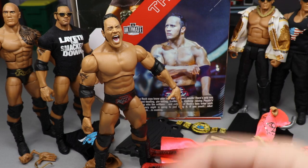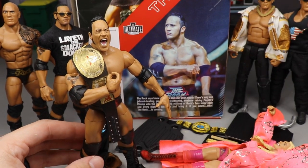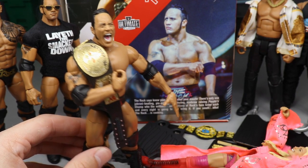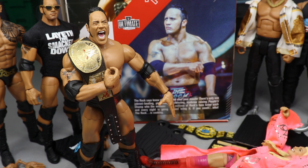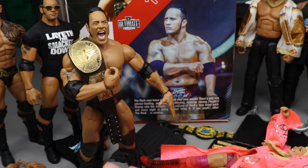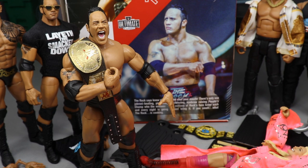I think that's about gonna do it for this Ultimate Edition Rock review. I hate that I had to review it twice but I think everything turned out all right. I also wanted to show what this custom Brahma Bull championship looks like on the Rock — holy god, that looks fire! I'm surprised Mattel hasn't made a Brahma Bull WWF Championship; they really need to. If you want to grab this figure, it's on Amazon — I think it's an Amazon exclusive. Great accessories, great expressions, WWF Championship, Rock t-shirt — you can't go wrong.